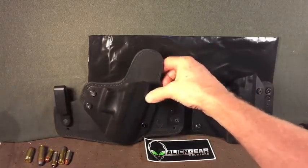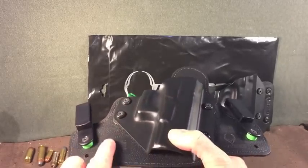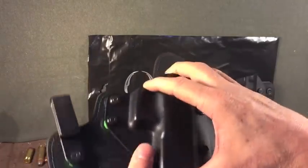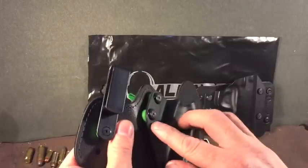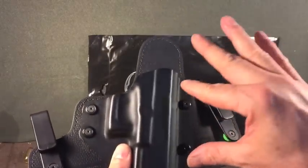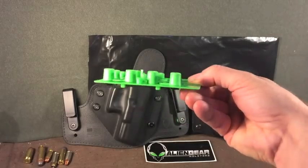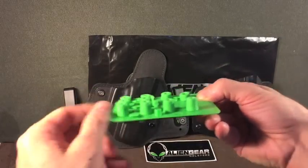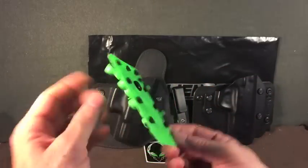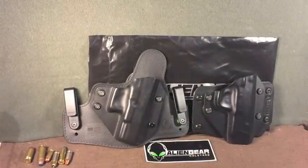Let's look at the Cloak Tuck 3.0. The materials are simple, inexpensive materials, but well done. This is a rubbery backing by which you attach your Alien Skin shell — a good, tough polymer plastic. There are fluorescent green spacers, and you can adjust the tension of your firearm with Allen wrench type attachments, tighter or looser. Every Alien Gear holster comes with a free hardware kit, including different size spacers and the Allen wrench itself. That's value — a lot of holsters don't give you a free hardware kit.